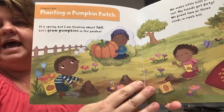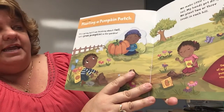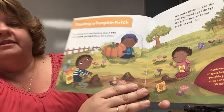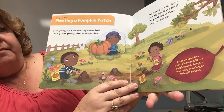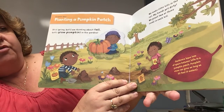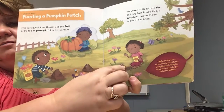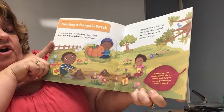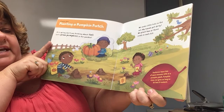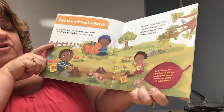Planting a Pumpkin Patch, Chapter One. It is spring, but I am thinking about fall. Let's grow pumpkins in the garden. We make little hills in the soil — my hands get dirty. We plant two or three seeds in each hill. Gardeners leave lots of space between hills in a pumpkin patch because pumpkin vines can grow as long as 30 feet, so they need lots of room.